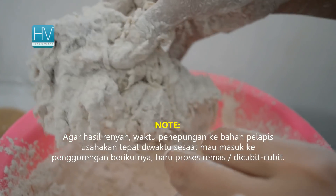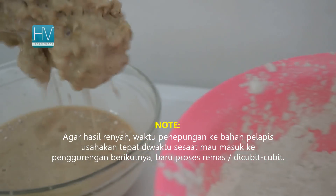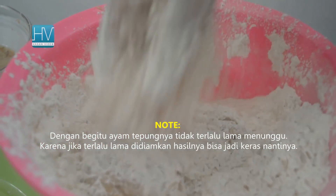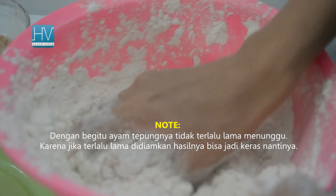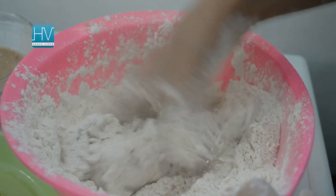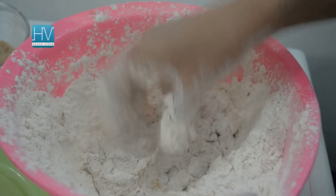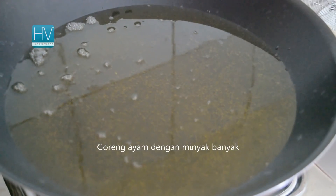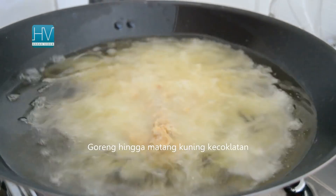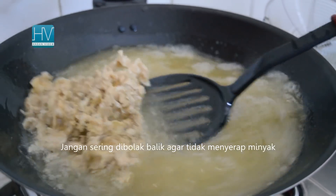One thing to note: for a crunchy result, when rolling the chicken into the coating, try to do it right when the chicken is about to be fried. That way, the chicken doesn't wait too long — because if it's left too long, the result can become hard. Fry the chicken for 15 to 18 minutes until golden brown and fully cooked, depending on the chicken size. While frying, the chicken should not be turned over too often, so as not to absorb too much oil.